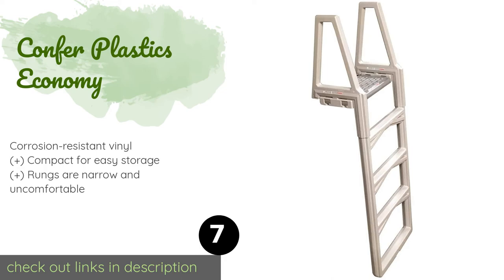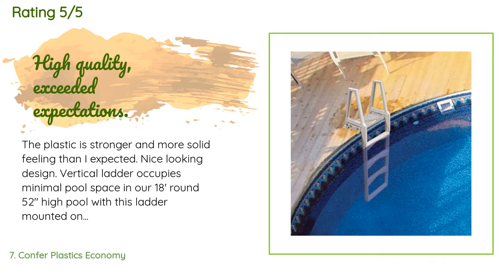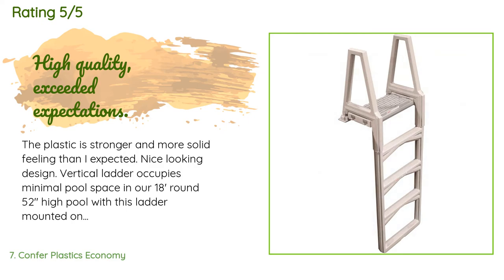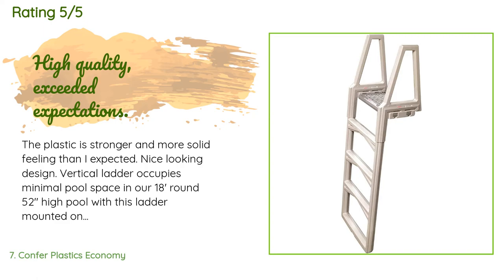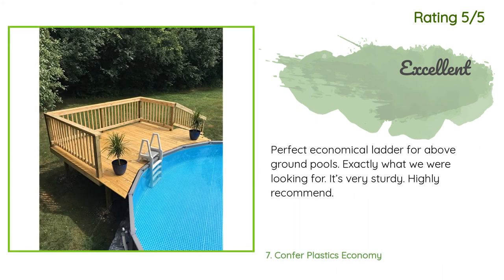This product is available on Amazon for $93 — check out the link in the YouTube description below. It has an average of 4 stars from more than 310 customer reviews. A customer said: 'The plastic is stronger and more solid feeling than I expected — nice looking design. The vertical ladder occupies minimal pool space. In our 18-foot round, 52-inch high pool, with this ladder mounted on our 54-inch high deck, it came with stainless mounting screws which still look new after one season. The ladder does require weighing down, so I filled it with glass beads and water, which worked great. Sand or gravel and water would work too. The bottom has a drain plug to easily drain out the water over winter.' Another happy customer said: 'Perfect, economical ladder for above-ground pools — exactly what we were looking for. It's very sturdy, highly recommend.'